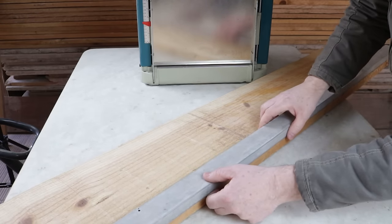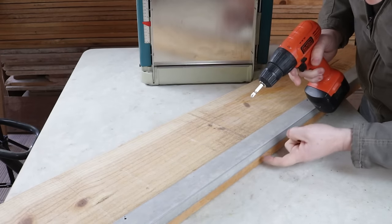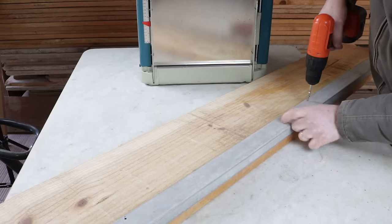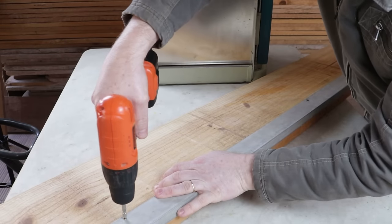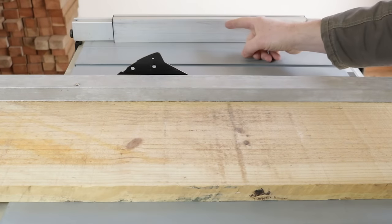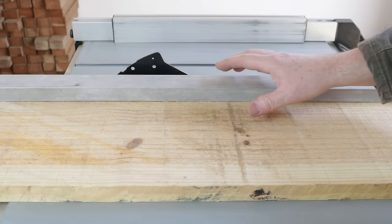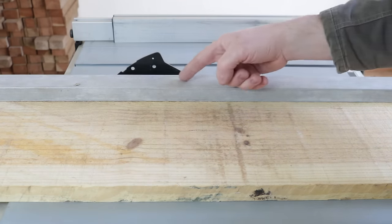It will be screwed onto this side and will allow the cut on this side to be perfect. I position the ruler so that it overlaps a few millimeters on this side. I'll put screws in the middle and at both ends. I adjusted the saw's ruler to 255 millimeters from the blade, then I'll make the cut on this side. Then I'll remove this guide and adjust the measurement to 250 millimeters and make the cut on the other side.